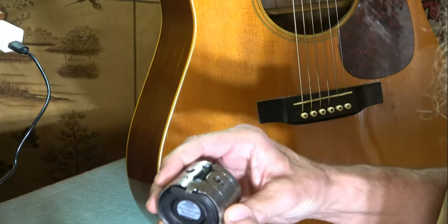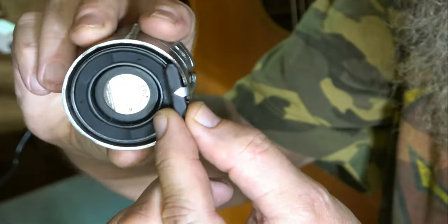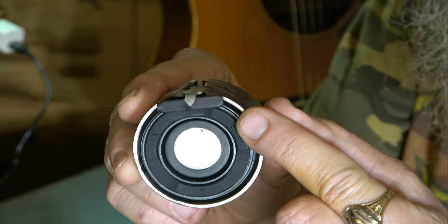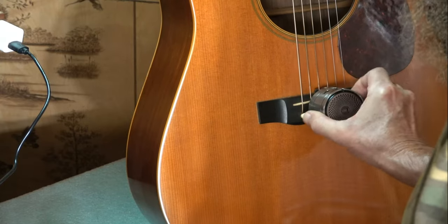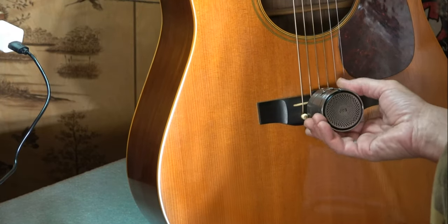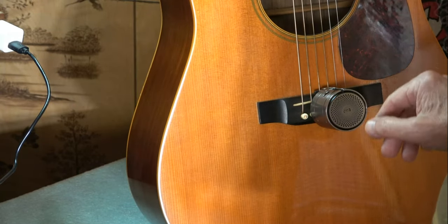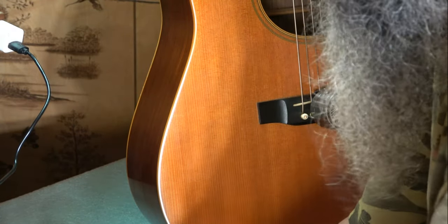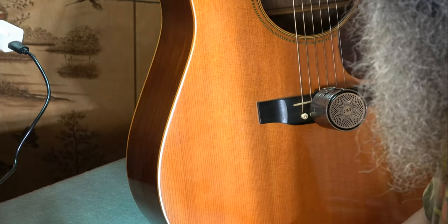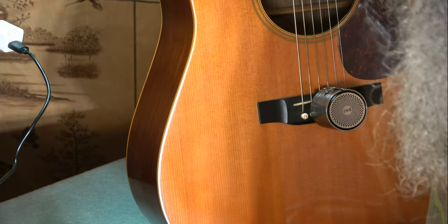Here's how easy it is to attach to your guitar. If you can see this little thing right here — it goes between the third and fourth strings. Turn it up and it locks in place. Right here you can see it's attached. I'm going to experiment as time goes on, putting it in between other strings for certain tones that I want to drive into the guitar.